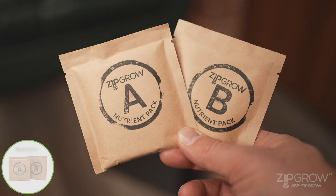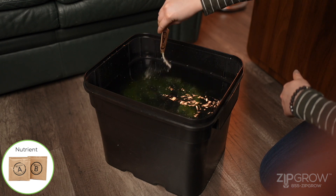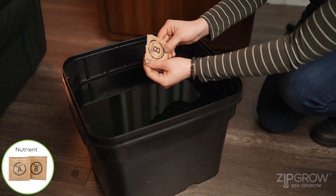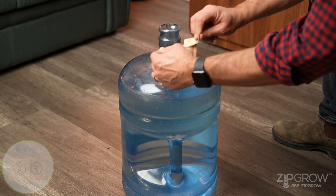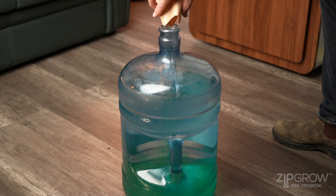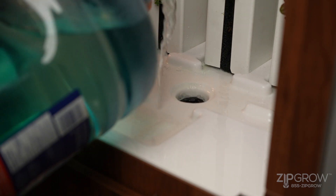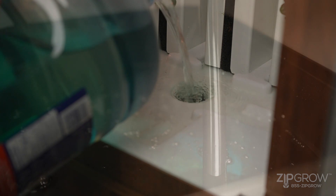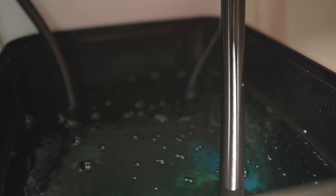To add nutrients, fill the reservoir with hot water and tear open nutrient pack A. Dissolve it completely in the reservoir before adding nutrient pack B. Moving a full bucket into the zip garden can be cumbersome, so as an alternative, you can add your nutrient and water to an 18-liter water bottle or a clean pail. You can then fill the reservoir by pouring water into the drain on the drip pan assembly. Once the reservoir is positioned back in the zip garden, you can now turn on your air pump. You should see bubbles reaching the surface of the reservoir.